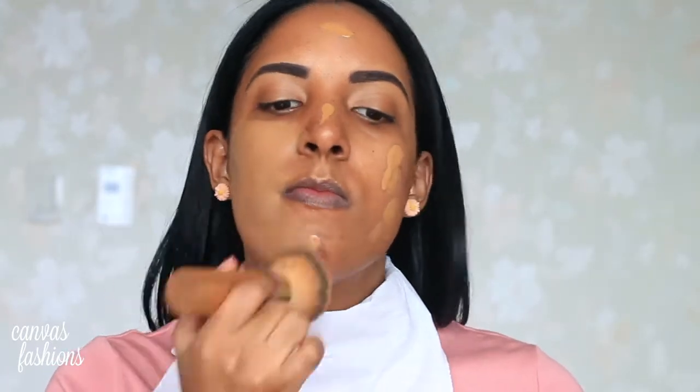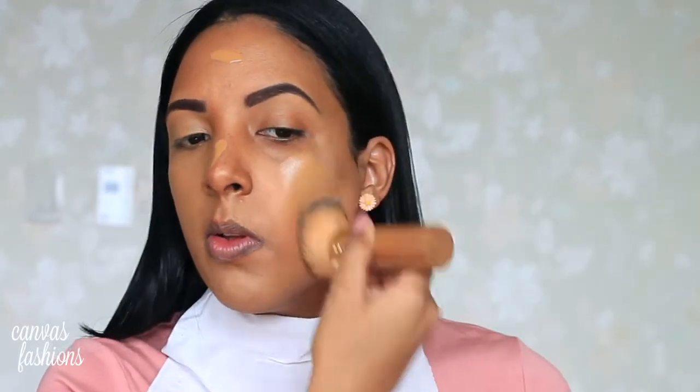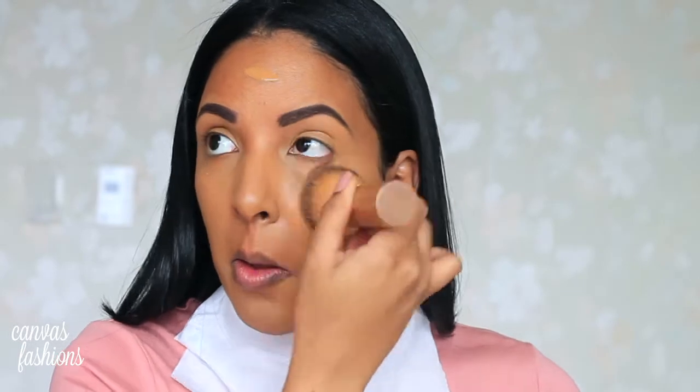The foundation I'm using is my LA Girl Pro Illuminating Coverage Foundation. This is one of my favorite foundations at the moment and a little bit goes a long way, so I just put a few pumps on my face and blend it with my Tarte kabuki brush. Make sure to blend it all the way down your neck and on your ears so it looks like a flawless canvas.